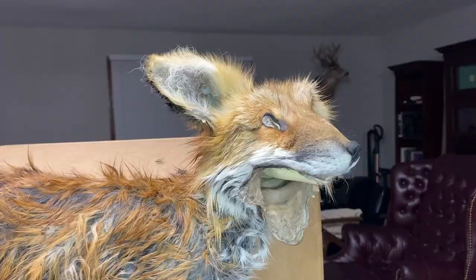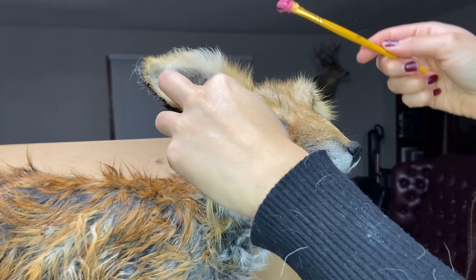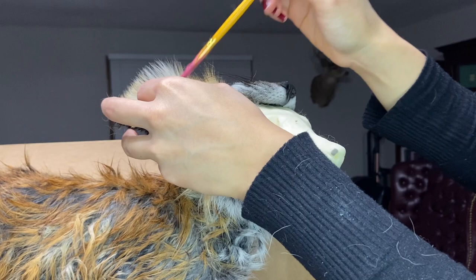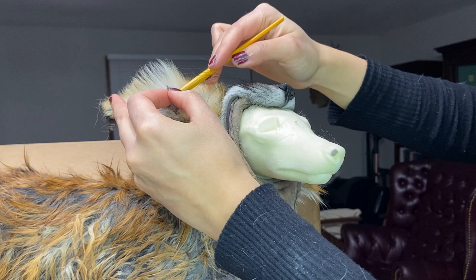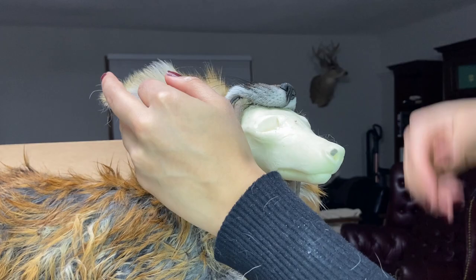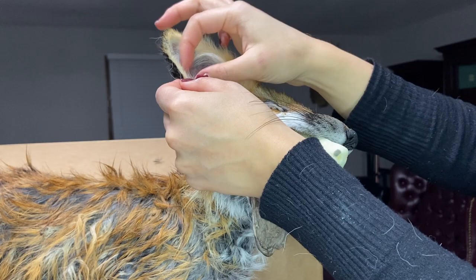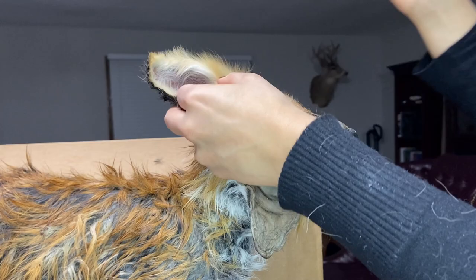Now that I had the skin on the mannequin all that was left to do was the face. At this point I finally attached the ear liners to the ears. I noticed some hair was starting to come off of the ears so I was too scared to remove the ear liners. Instead I would try to get the latex caulk in the ears using a brush. I should probably try Bondo too but at this point I thought that the ear liners alone should give enough rigidity for the ears so I only used the latex caulk.